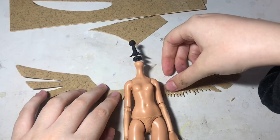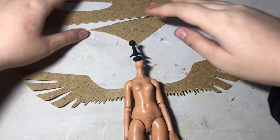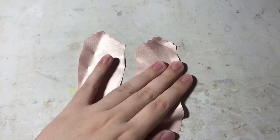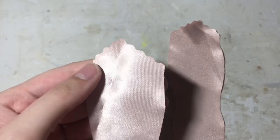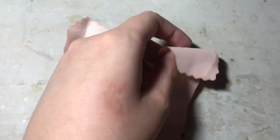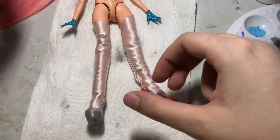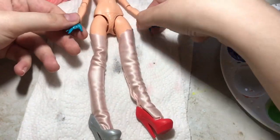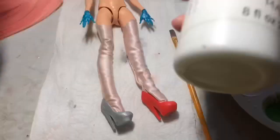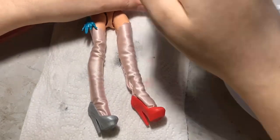Moving on to her extremely complex outfit, I'll start with the easiest part: making her stockings. This is a non-stretch fabric, but it matches part of the dress, so that's why I'm using it — they are a little bulky but I wanted the same color and shine. Now I'm going to paint some Monster High shoes white, as well as her hands, to match Madoka.